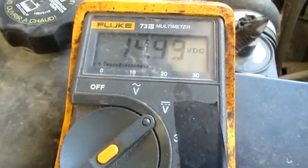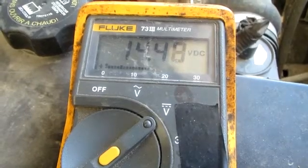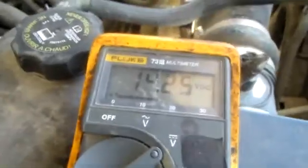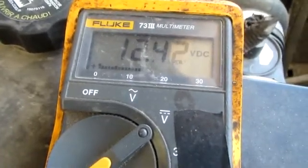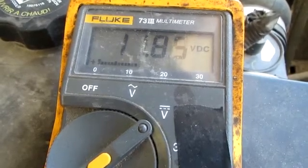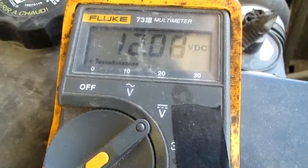Now you can see we're reading 14.49 volts. That's telling me that my alternator output is 14.42 volts. So we know we've got a good charger on the vehicle, the battery is getting a charge, and we know everything is good here. Hope this video has helped you.